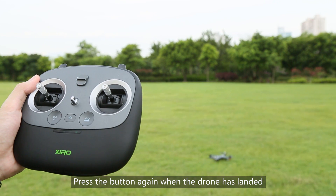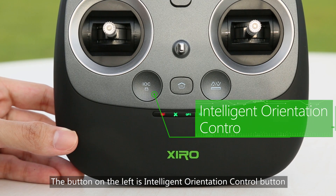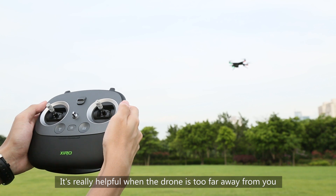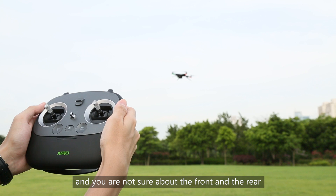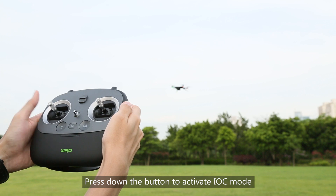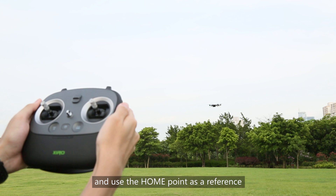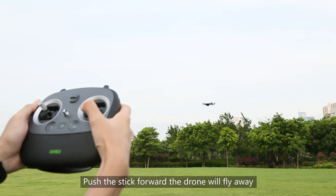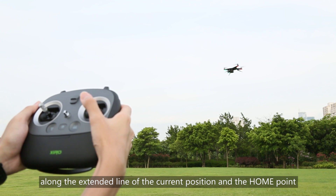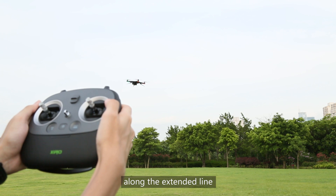Press the button again when the drone has landed. The button on the left is the Intelligent Orientation Control (IOC) button. It is really helpful when the drone is too far away and you are not sure about the front and the rear. Press down the button to activate IOC mode — the drone will ignore its current orientation and use the home point as a reference. Push the stick forward and the drone will fly away along the extended line from the current position to the home point. Pull the stick backward and the drone will fly back along that extended line.